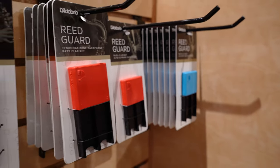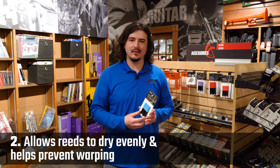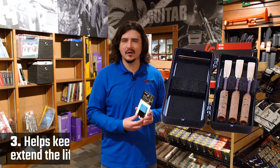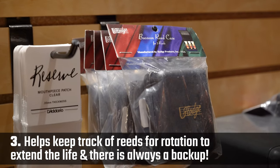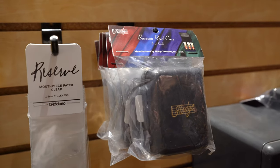For single reed players, these reed guards also help keep your reeds flat so that they can dry evenly, and that helps prevent warping. Having a reed guard allows you to keep track of your reeds so that you can rotate through them. This will extend their life, and that way you also have a backup in case you accidentally break one.